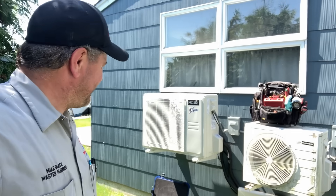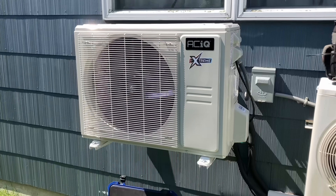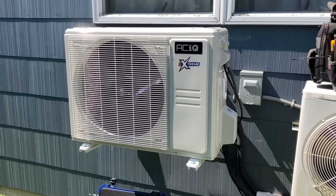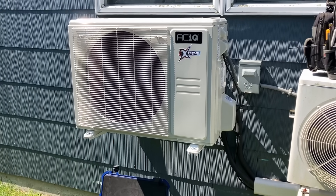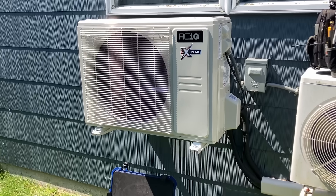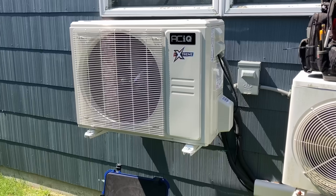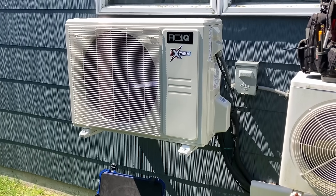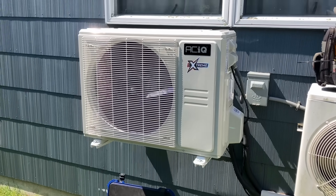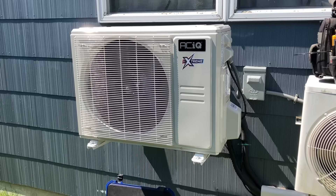It looks amazing. Check this out - it's whisper quiet. I love it, I absolutely love it. ACIQ offers a wide range of ductless HVAC equipment for heating and cooling for your home or office. They have options from 9,000 BTU 115-volt single-zone wall mount units to 55,000 BTU five-zone multiple-zone systems - quiet, affordable, effective, and customizable for your space. I just can't believe how quiet it is. Absolutely quiet.